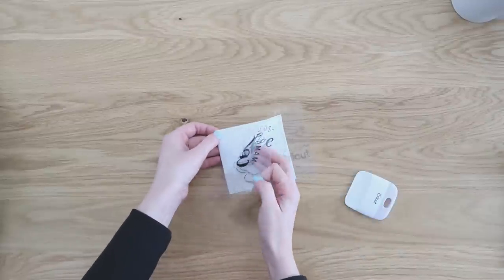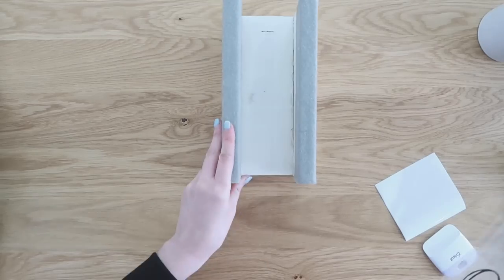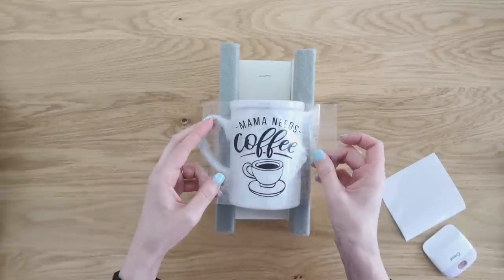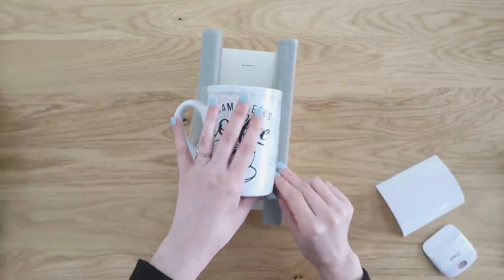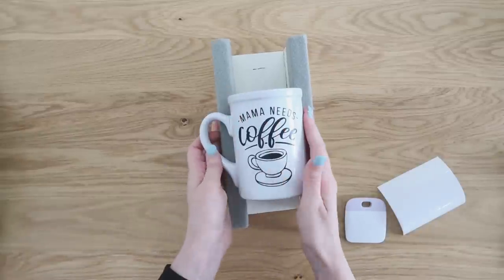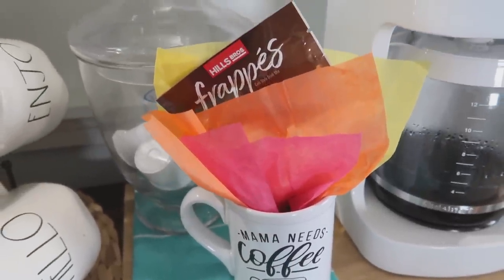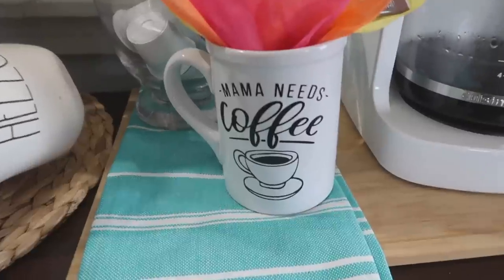I'm using my clear transfer tape again and transferring the design onto a coffee mug. I've gotten the question asking if you can put decaled items in the dishwasher so many times — the answer is no. These are definitely not dishwasher safe; you want to make sure these are hand washed. A great tip is to let your vinyl cure for about 24 hours before washing at all — that lets the vinyl harden to your project and makes it a bit more waterproof. This would make a wonderful gift paired with a gift card, a special little packet of coffee, or you could even put flowers in it.